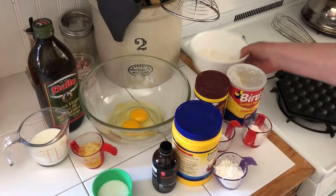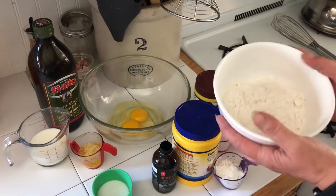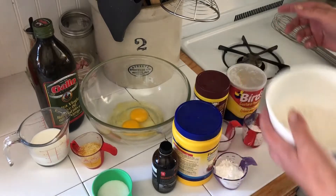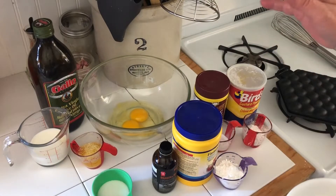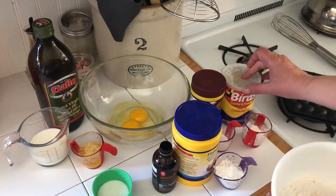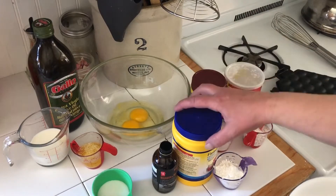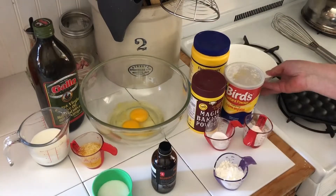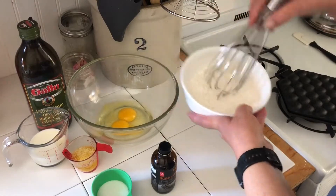In one bowl we're going to put 1 cup of flour and 2 tablespoons, and 2 teaspoons of baking powder, 1 tablespoon of custard powder, and 3 tablespoons of cornstarch. We just whisk all your dry ingredients together.